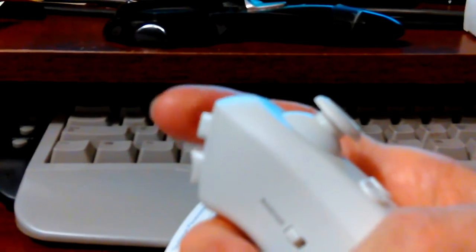This bottom button will open the camera app, and then hit it again and it'll start recording. You hit this one and it'll take you out of the camera app.